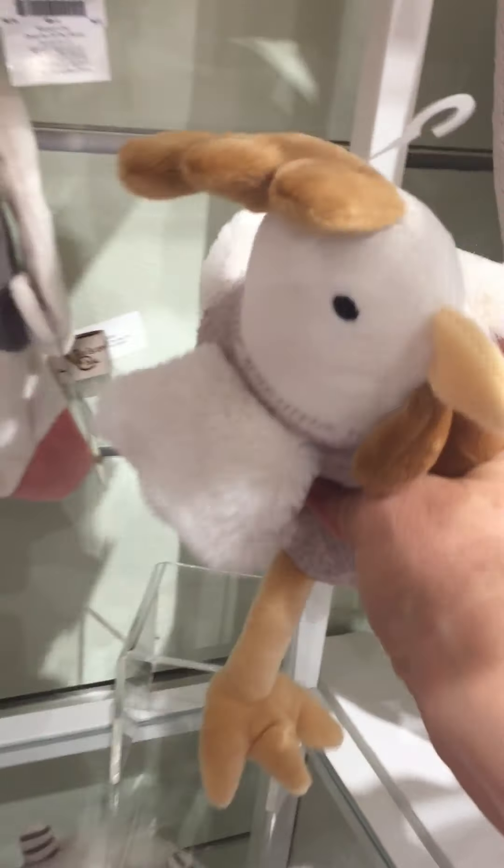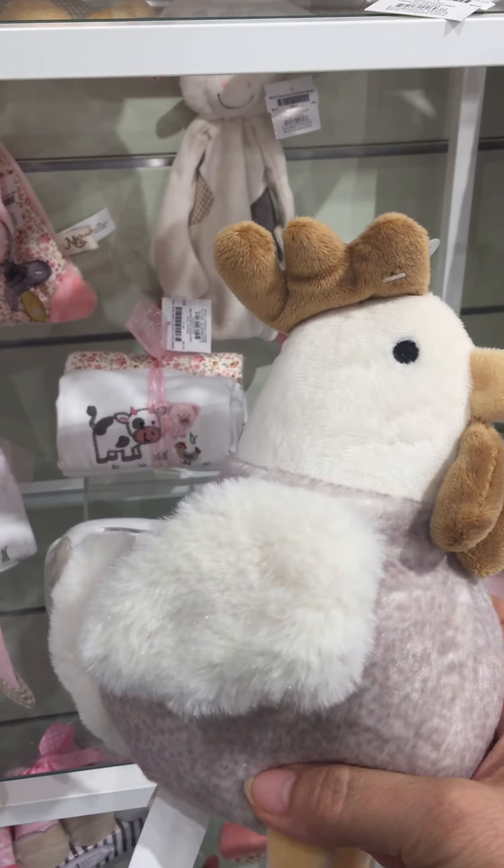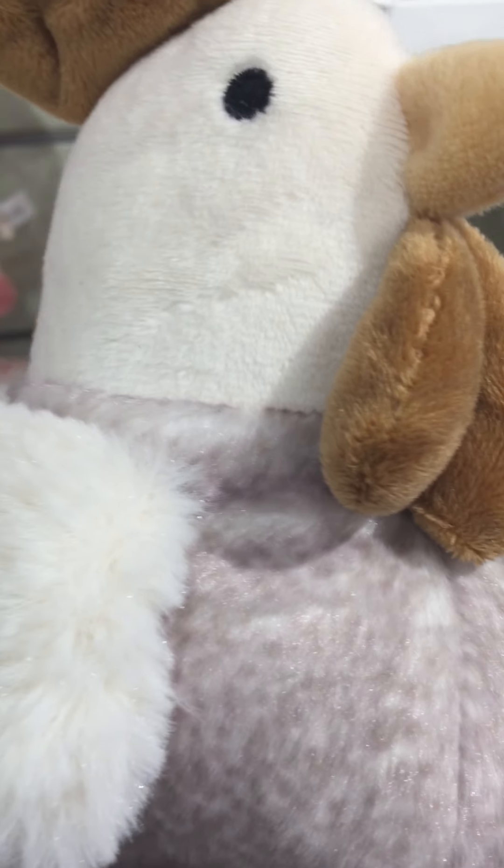And this fun piece is Dixie the chick — really soft and I love this fabric. See the texture in the fur there.